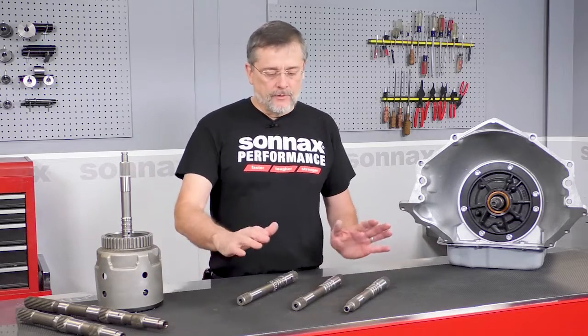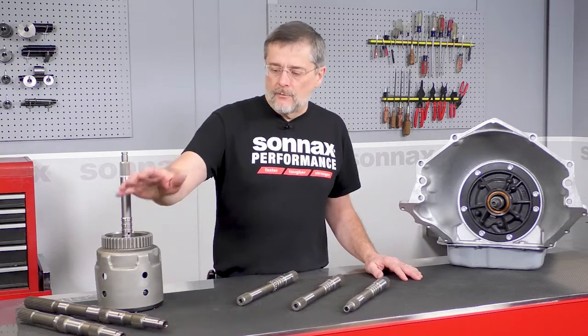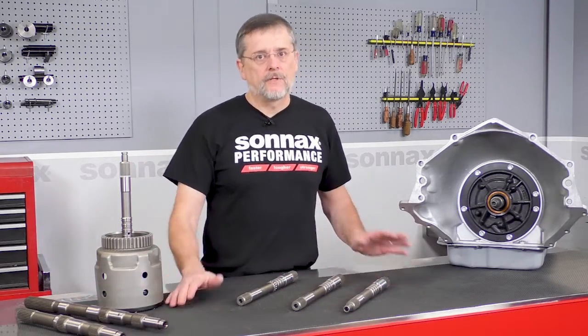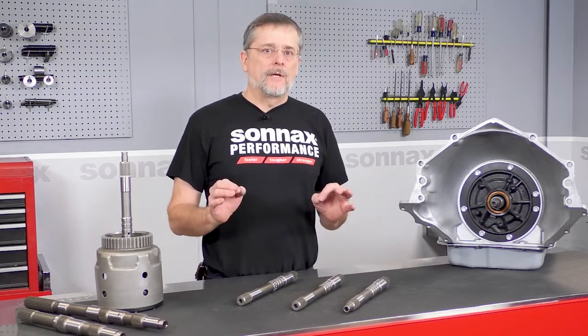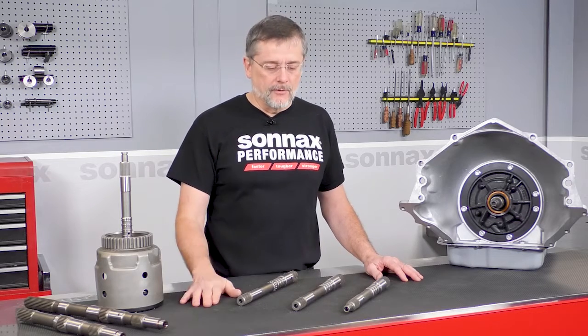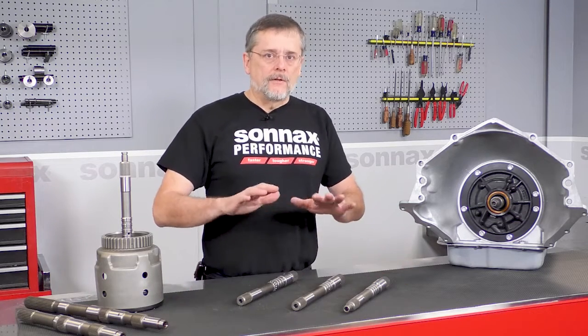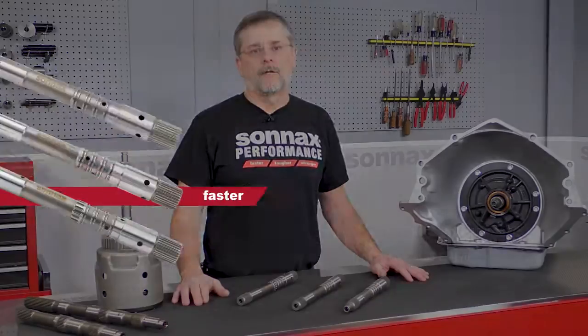Sonex has you covered with the input shafts available separately and in the input housings. We also have the high-strength output shafts and all kinds of other 4060E 700R4 parts to make sure that you can have the very best build that can handle whatever kind of power you want to throw at this thing. Check out these new parts on our website along with everything else we have, and thanks for watching today.